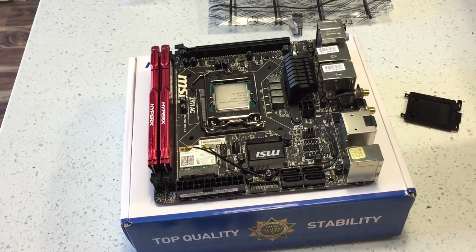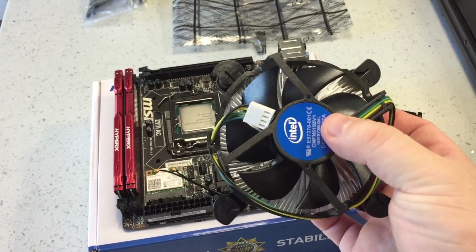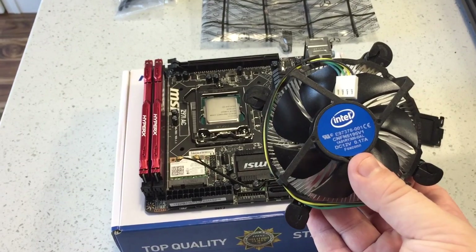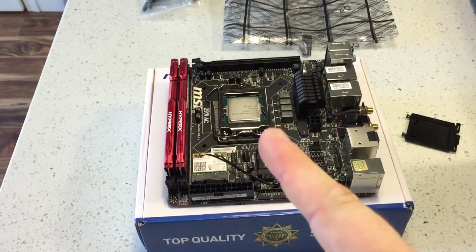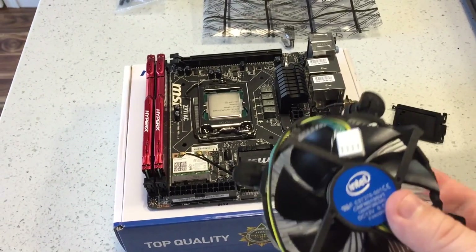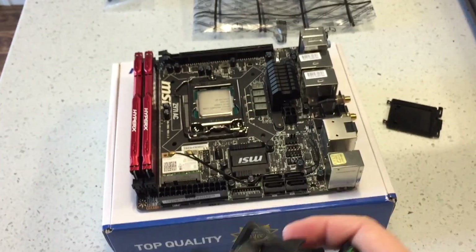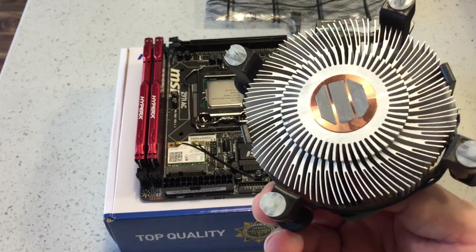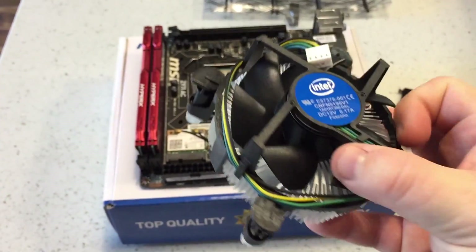The next thing is putting the heat sink on the CPU. This is what is provided by Intel with this CPU. I'm going to use it for the time being. Eventually I'll upgrade to a better heat sink or water cooling. I plan on eventually upgrading the CPU to an i7 — something overclockable for some serious speed. But this is what I could afford for right now and it will work fine. Typically you would apply thermal paste on top of the CPU, but it doesn't need it right now because the CPU fan already has some applied from the manufacturer.